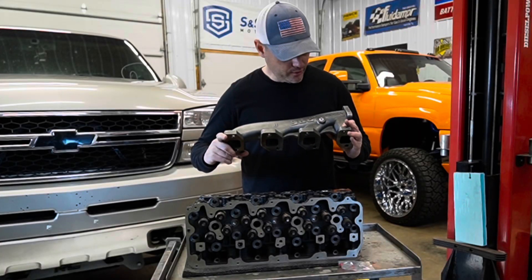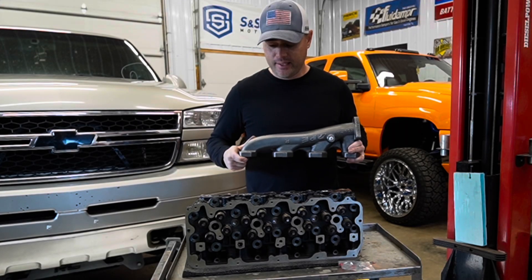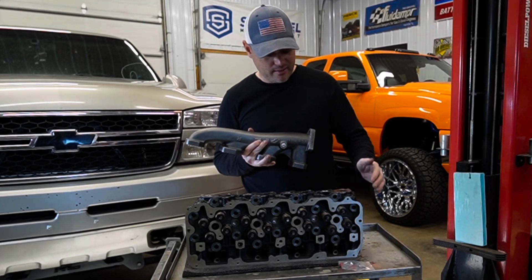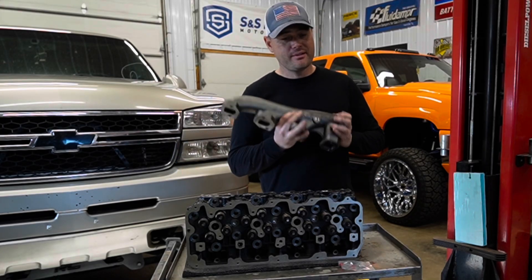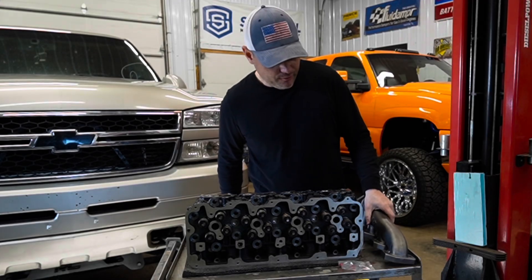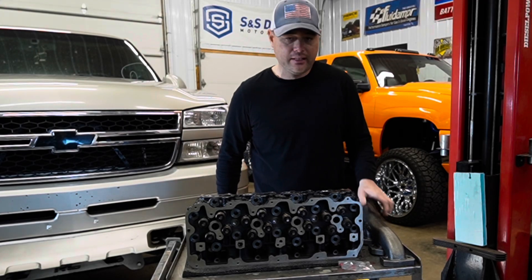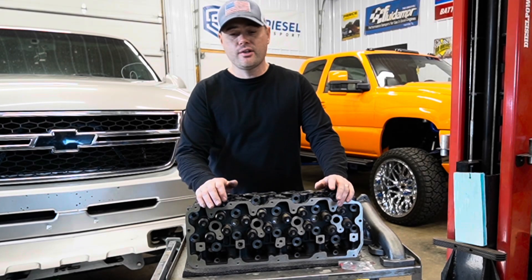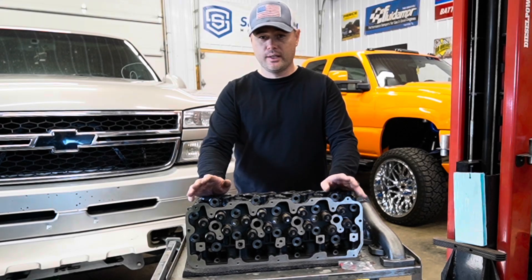So these are your exhaust manifolds — this does not come with the kit, I just placed it on there because it looks cool. But if you decide to do a set of head gaskets and head studs, I would highly recommend picking up a set of exhaust manifolds and up pipes from PPE as well. I offer all of these on my website, truckmasterdiesel.com — we carry diesel truck parts not just for Duramax, but also for Power Stroke and Cummins.